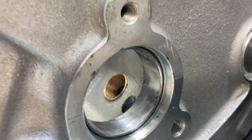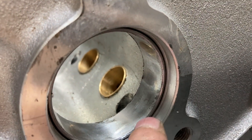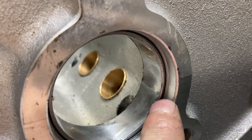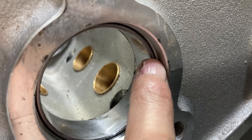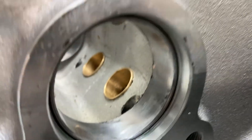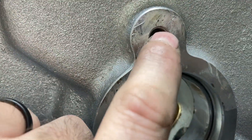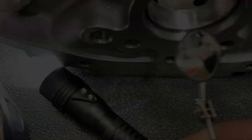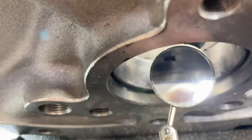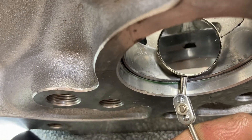When the rear bearing goes in, there's a shoulder machined into the block for the rear cam plug to butt up against, so you just want to drive the cam bearing in so it's just behind that shoulder or flush with it. Then you need to use a mirror and make sure the oil feed hole lines up with the passage behind this plug hole here, and we are good to go.